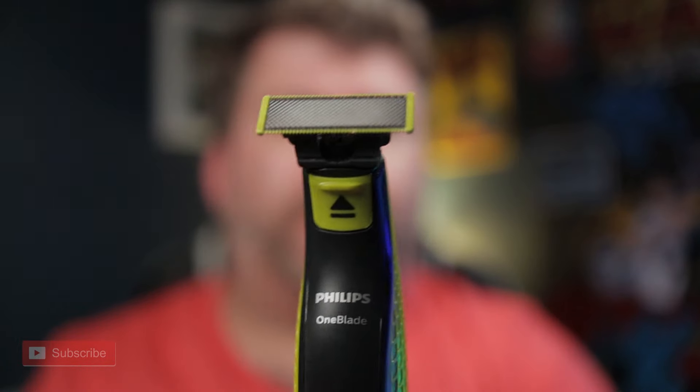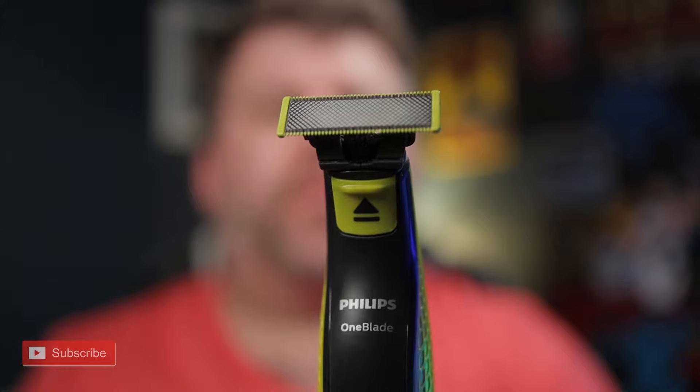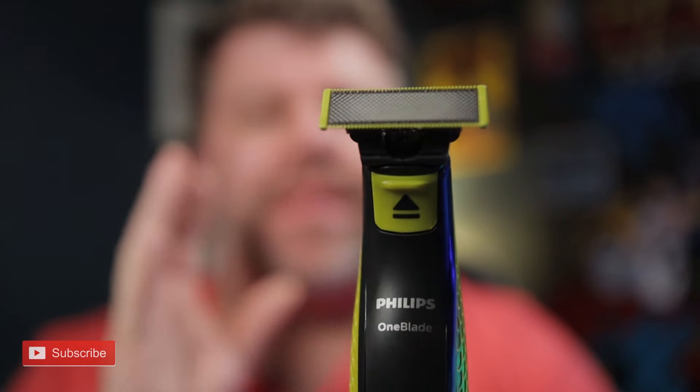So this shaver from Philips, the OneBlade — this video is going to be aimed mainly at men. But ladies, did you know that you can use this too? Because this is made for convenience.